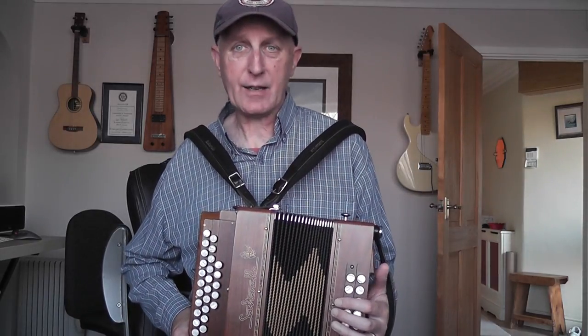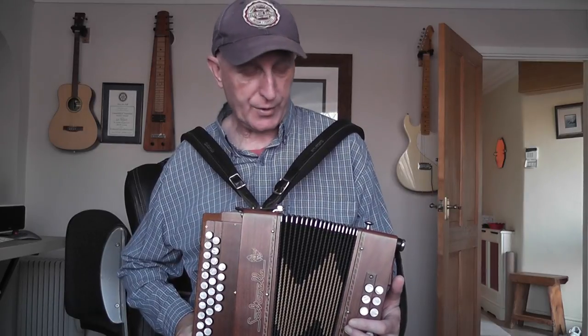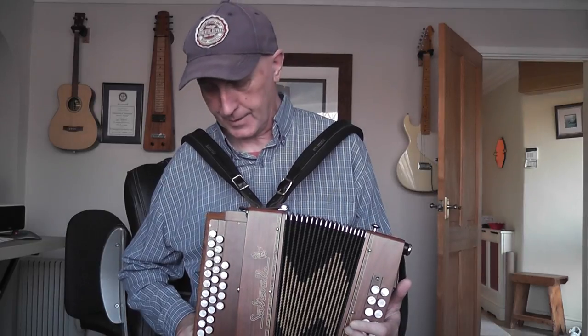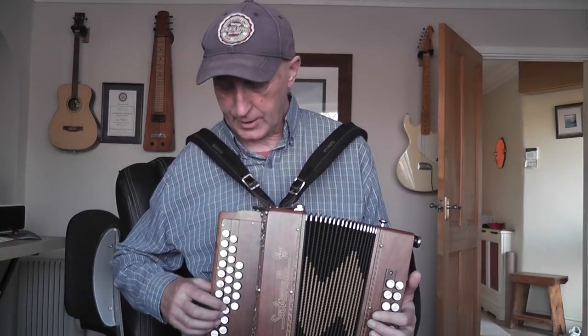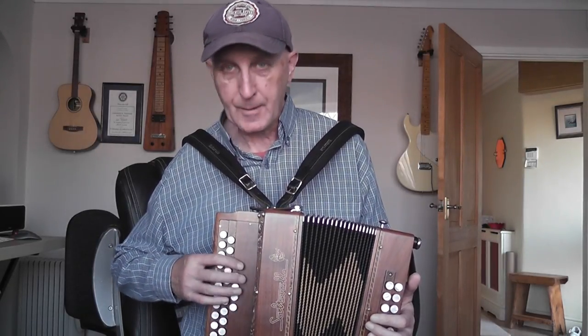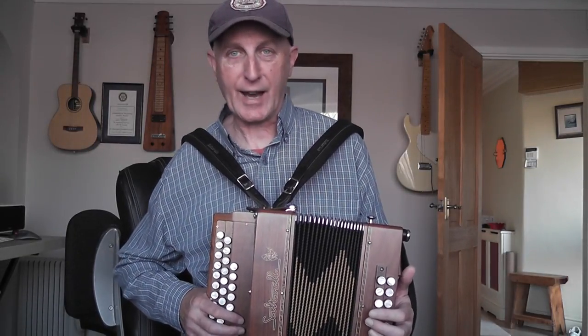This isn't particularly lightweight although it's a lot lighter than some DGs. It comes in with the straps at around 8.8 pounds. It's a very interesting box in the sense that it's DG — this row is G, this row is D — and it's got these five buttons giving me some extra accidentals.